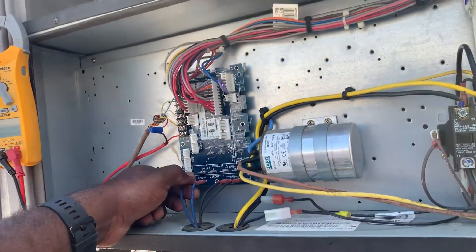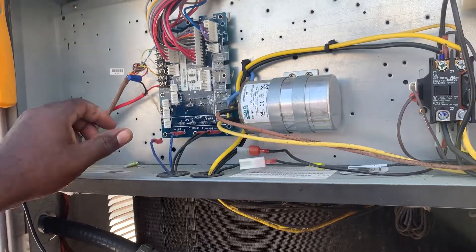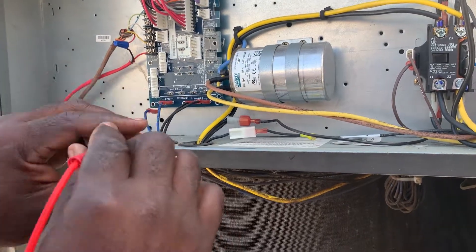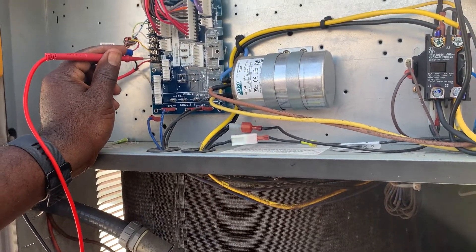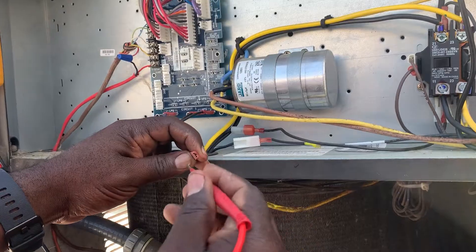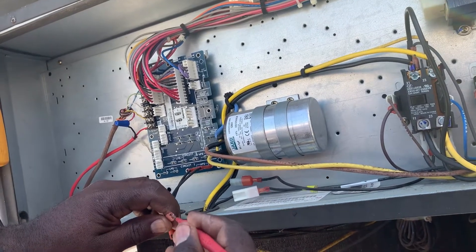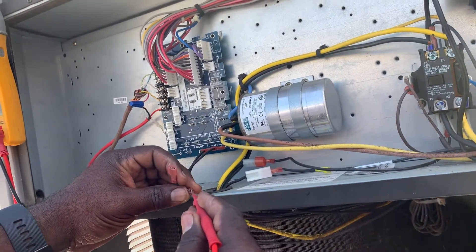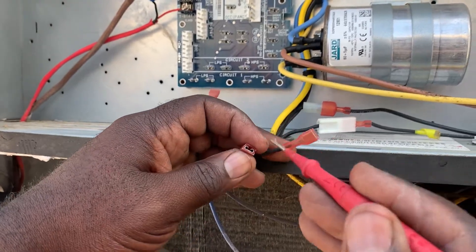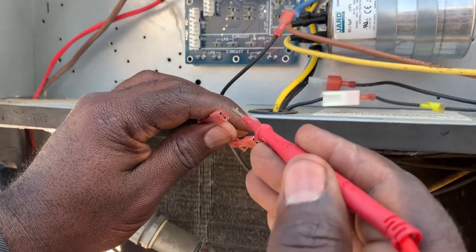Let me remove one leg of my low pressure switch — no beep. Now there's no more beep on red or yellow. So it's beeping when I got the pressure switch connected. I took off the pressure switch and I get no beep. Checking from ground — I got a beep on my high pressure switch. My low pressure switch gives nothing, so it's the high pressure switch.